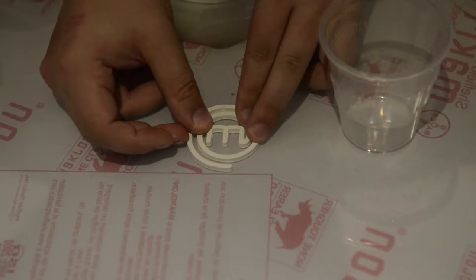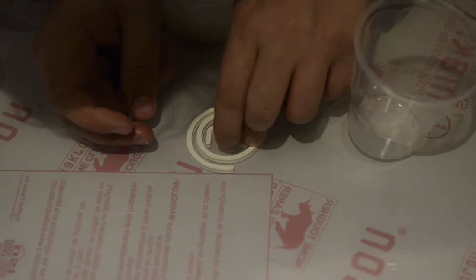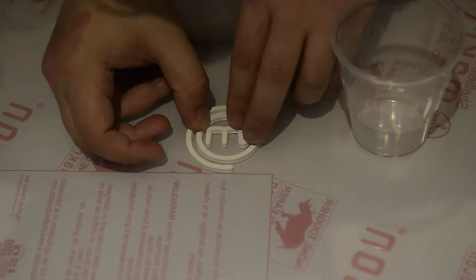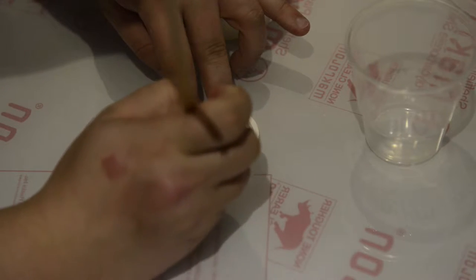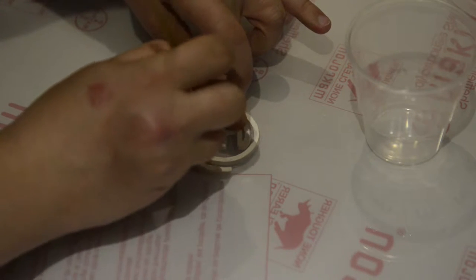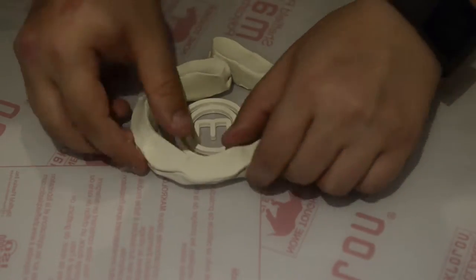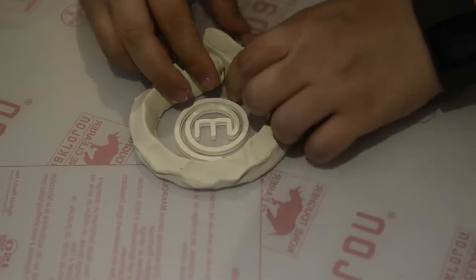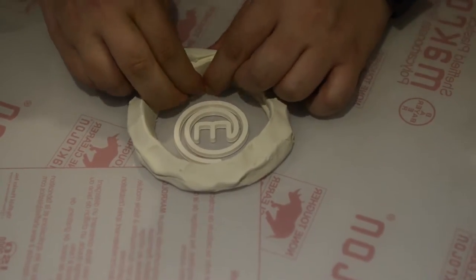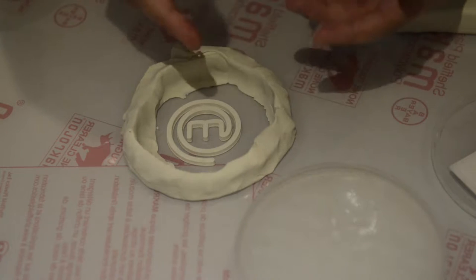I totally forgot to film an intro, but here I'm making a mold for my MasterChef dish. I'm going over a 3D printed piece of plastic with food-grade adhesive, wiping off the excess, and putting a little ring mold of clay around the actual ring. This is to pour the silicon later and it helps save the amount of silicon you need to use.